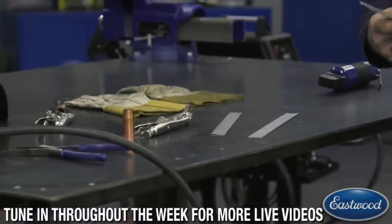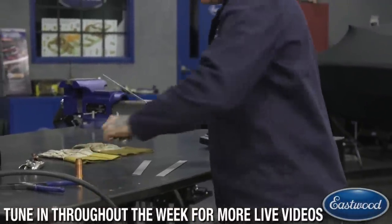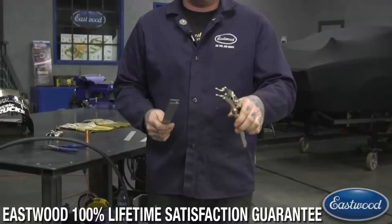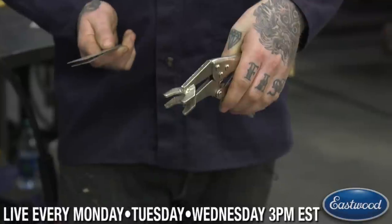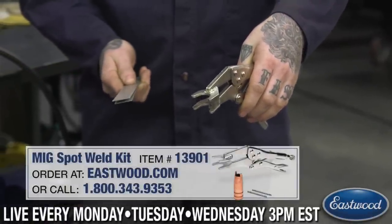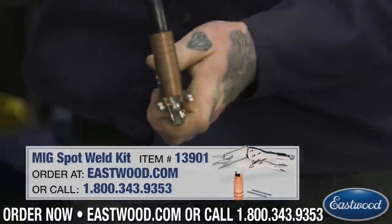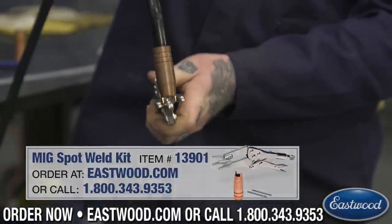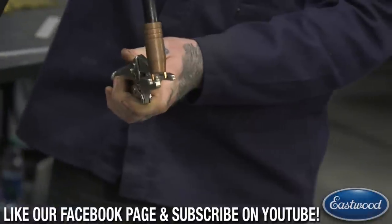So I'm going to show you guys using this standoff here. The other tool that comes with the kit — if you're looking at the MIG spot kit — we have these pliers that you can use. They have a nice cutout in both of the jaws on these locking pliers, and they allow you to fit your MIG spot nozzle right in like that. So you can rest in there and that gives you another area where you can be more stable when you're welding, which is really great.